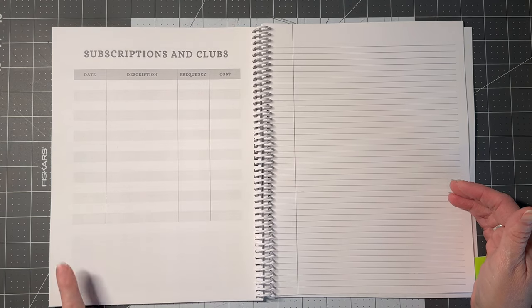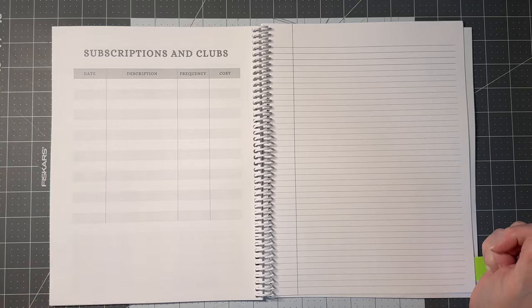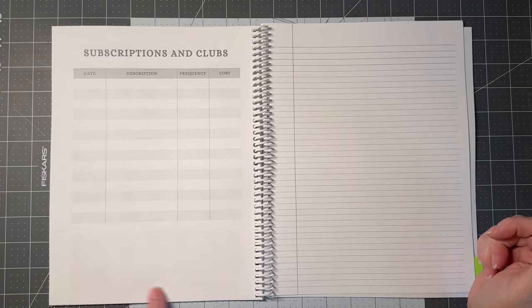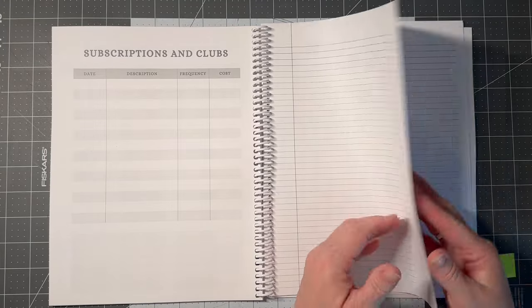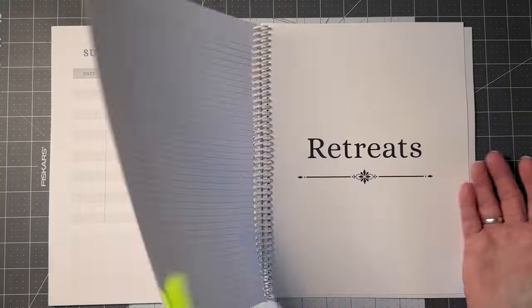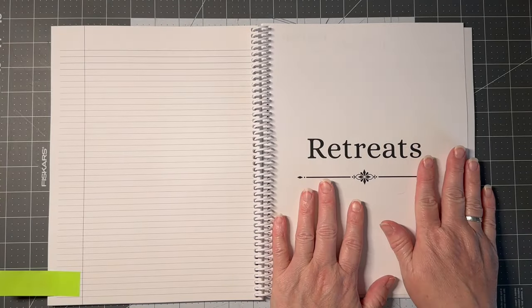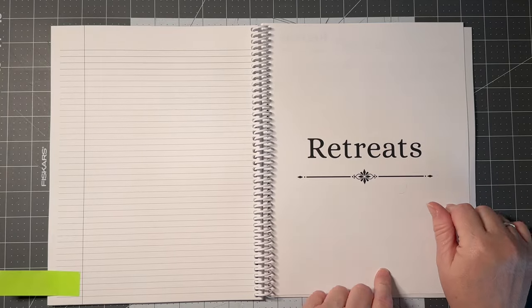I added a page for subscriptions and clubs — your date, what the club is, how frequently you receive it, what you're paying, and a spot for a cancel date if you want to stop or start something, plus a little note area. Then there are some plain lined journaling pages to do with what you will, and then the retreat section — and again, I heard you — there's enough room in this book for four retreats.